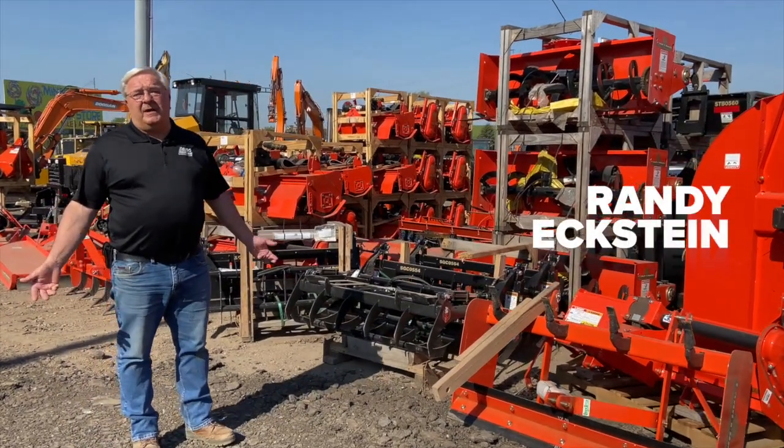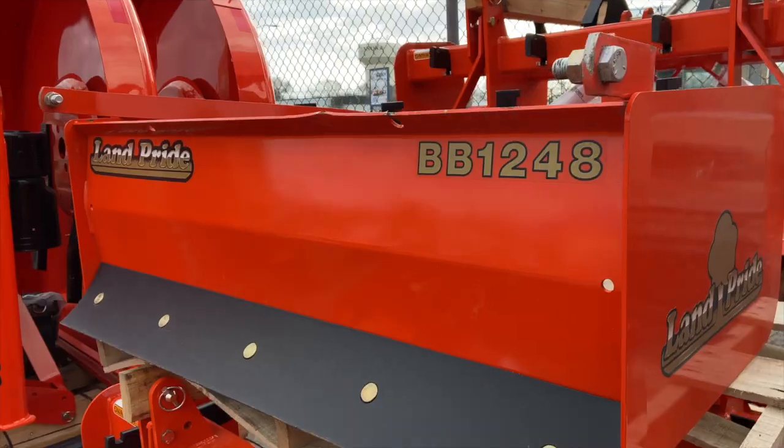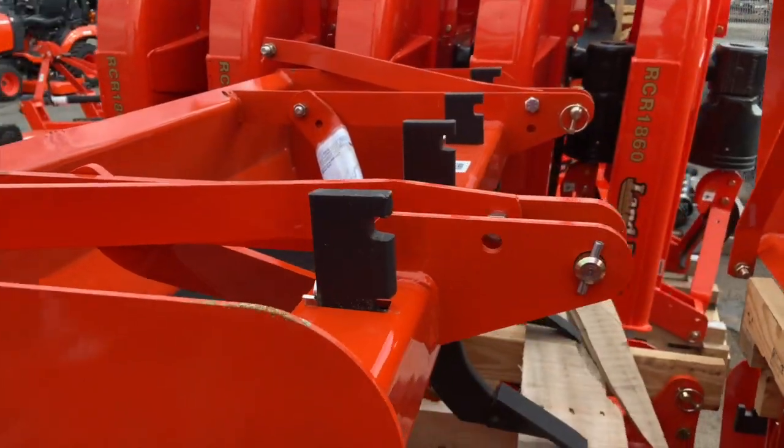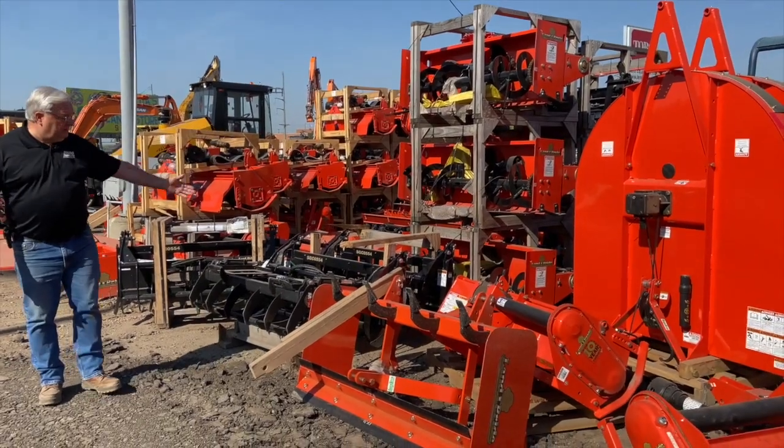Good morning, we're going to talk a little bit about three-point attachments. We have quite an inventory from the 60 to 48 inch and 72 inch as far as the three-point mowers that we have available.